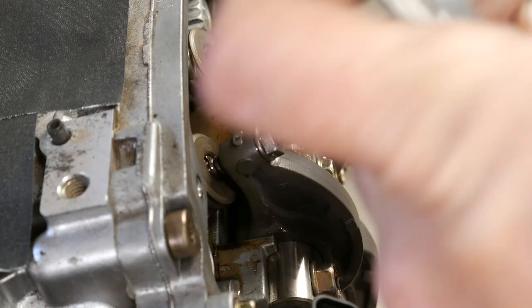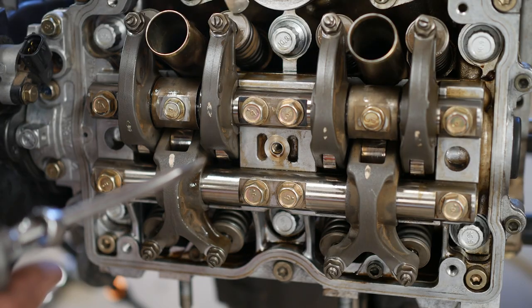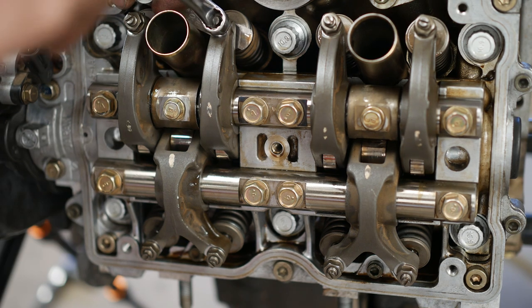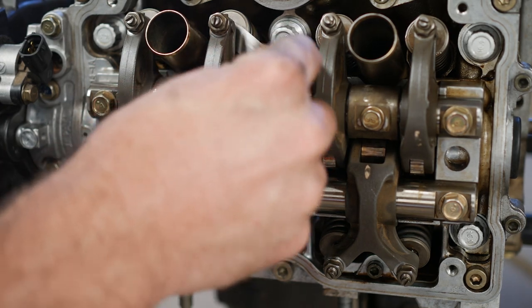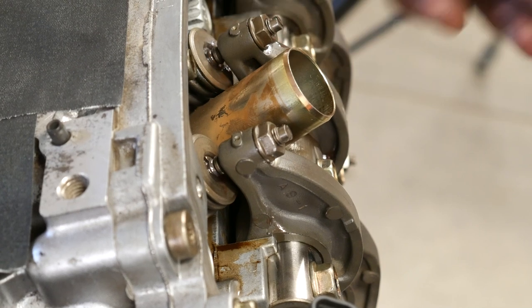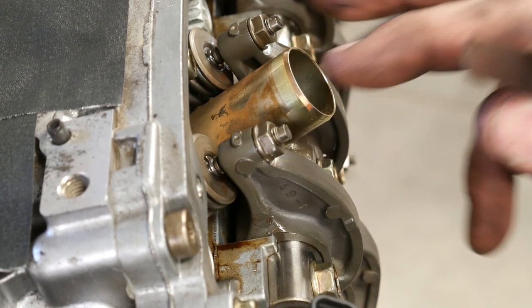We'll do the same thing for the next cylinder. When you tighten that nut down, it will loosen up just slightly as it pulls tension on that adjusting screw. So make sure that your clearances are still good after you tighten the nut down. I didn't tighten them crazy — we'll torque those when we're done.